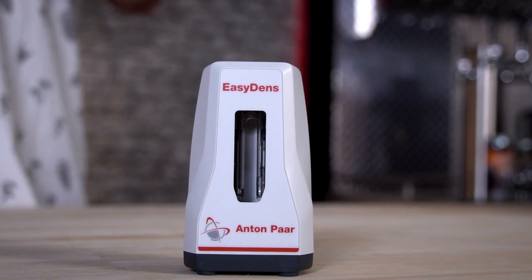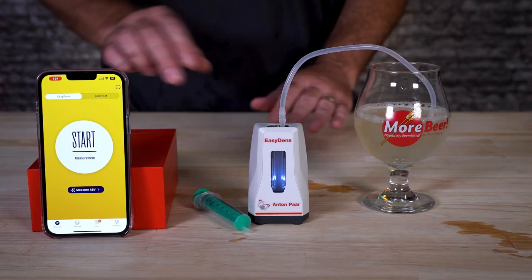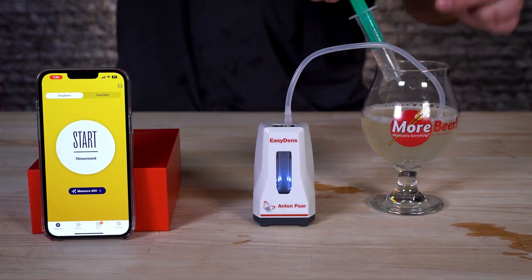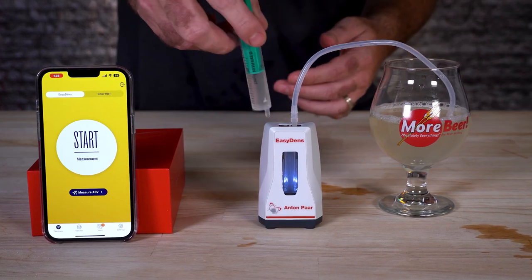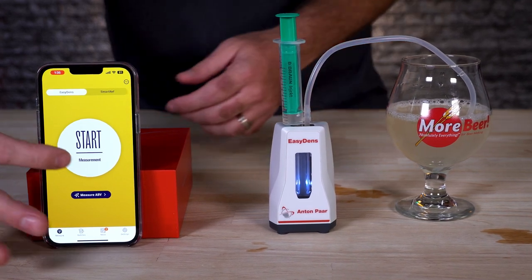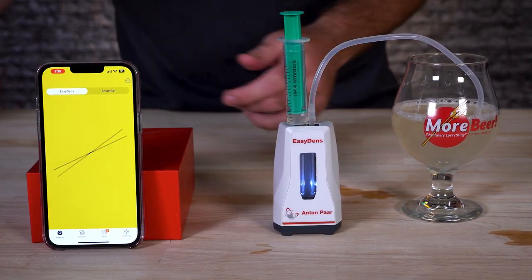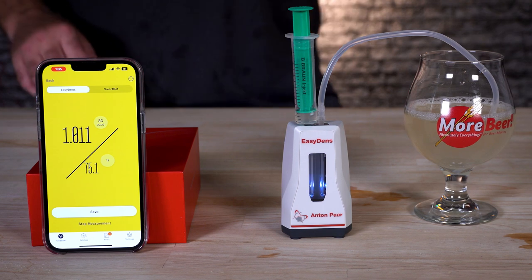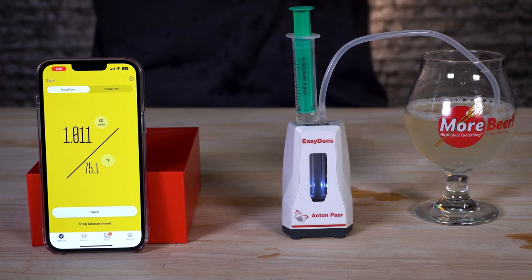Once you have the device all set up, it's time to take a measurement. It's super easy. If you're doing it pre-fermentation, just make sure that it's cooled down slightly. Then you're going to take that 10 ml sample, push it through to fill the little glass chamber that's inside there, and hit start measurement. It's going to go ahead and take your reading and tell you the temperature. The thing I love about this is it gives you results in seconds, and it's easy to read right on your screen — you're not trying to find the meniscus on your hydrometer or putting your bifocals on. You could take a screen capture of it or send it to your friends to show them the gravity you hit.